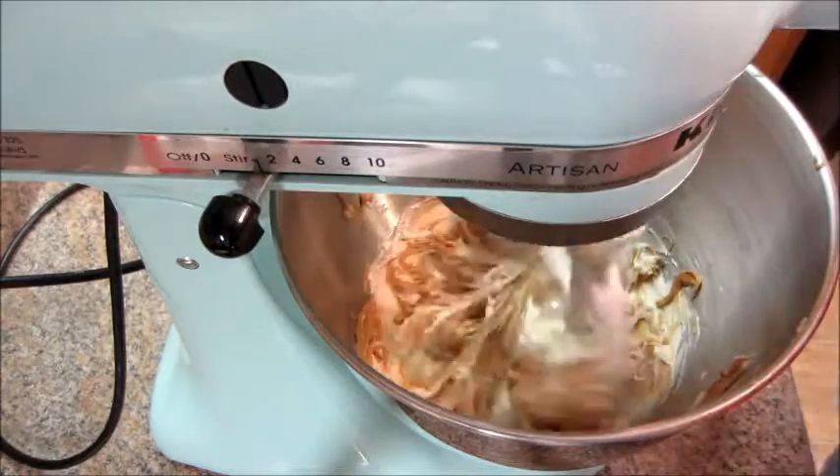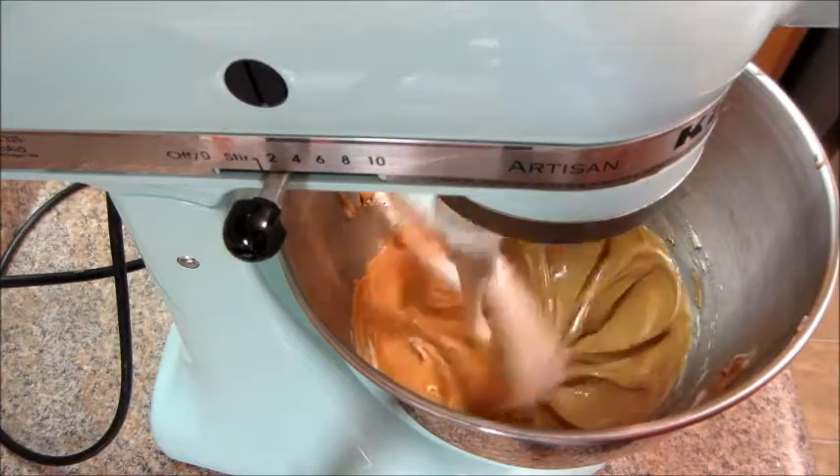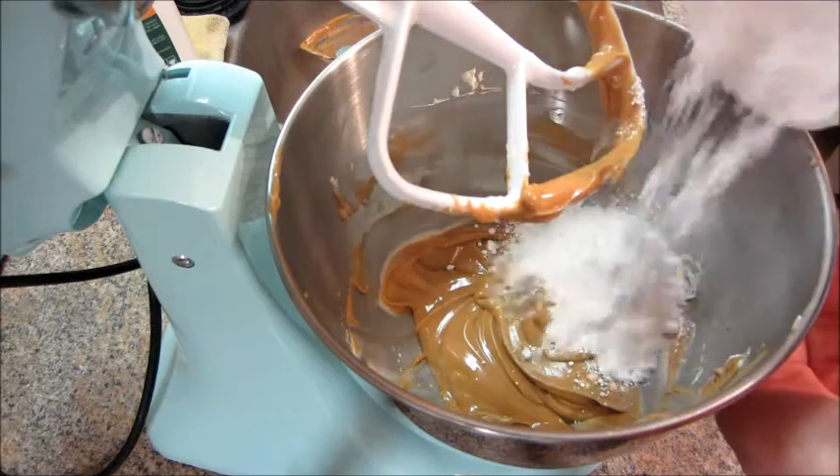Then you're going to mix that together. Once everything is well combined you can start adding in your sugar. I normally add mine about one cup at a time, mixing and scraping the bowl in between each cup.